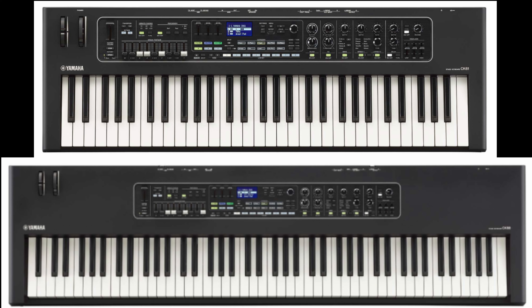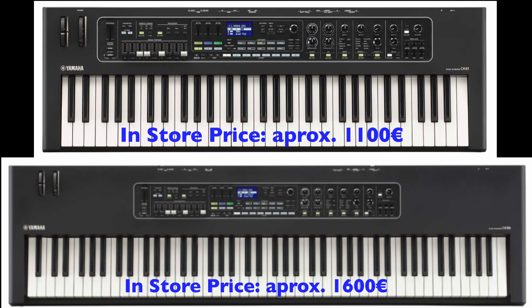Talking about price, I can say that I saw prices in online stores around 1,100 euros for the 61-key version and 1,600 euros for the 88-key version, which makes them quite affordable compared to the competition. In terms of weight, the CK61 weighs around 5.6 kilos and the CK88 weighs 13 kilos, which is also quite nice.